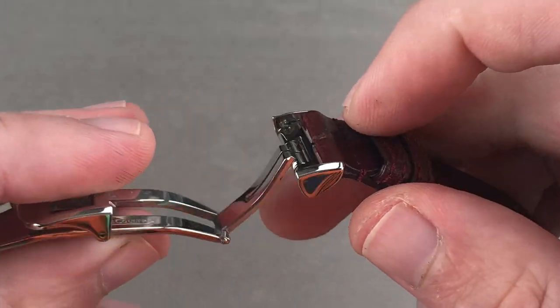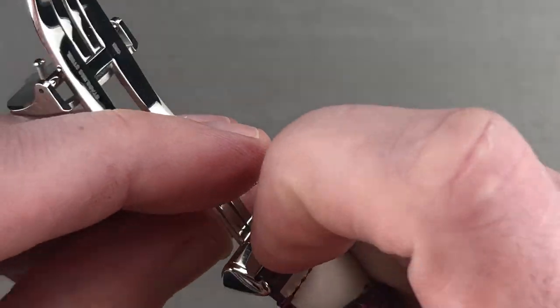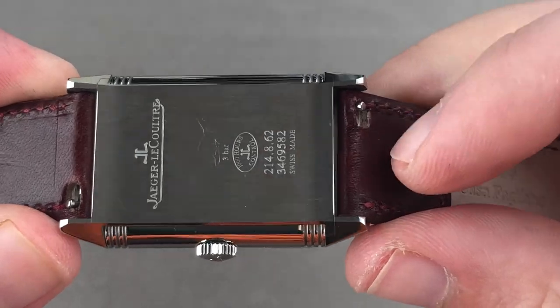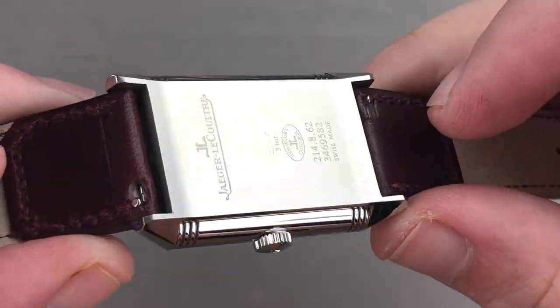You will not be dropping your watch by accident here. You'll also appreciate that there is a push-button release so you can quickly and easily remove the buckle from the strap if you wish to swap straps. That's made even easier by the use of pull-tab spring bars, something JLC is now fitting on more and more of its watches — your fingernails are all that's required to remove the strap.